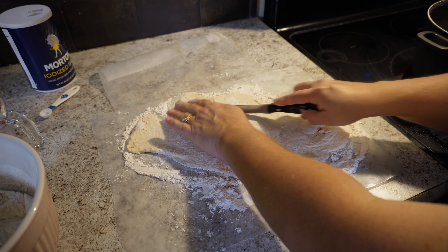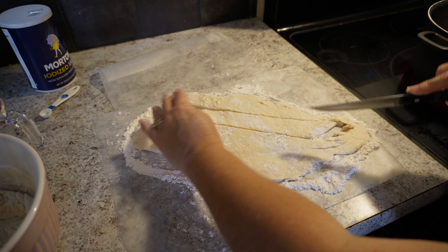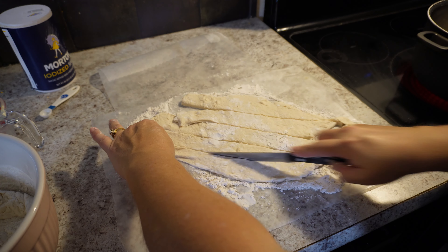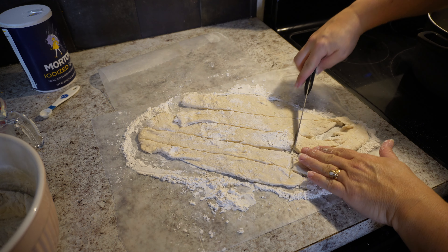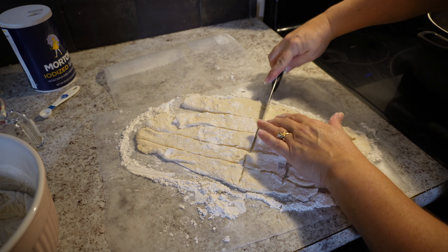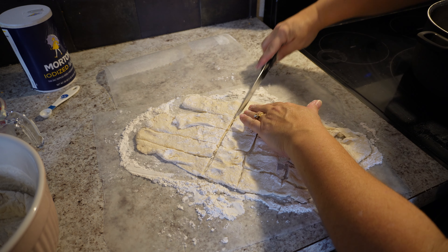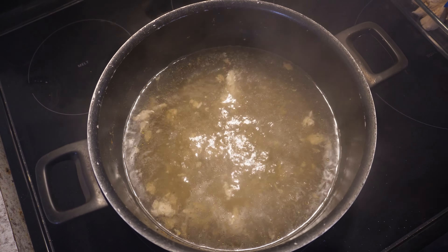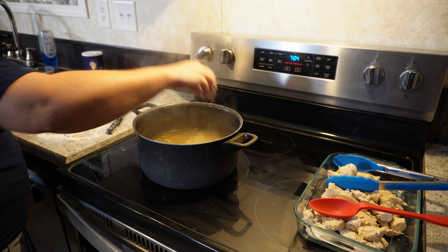You're just going to cut some strips — they don't have to be perfect. Before you add your dumplings, you need to make sure that you have a rolling boil. We're going to add the strips of dough into the rolling broth.